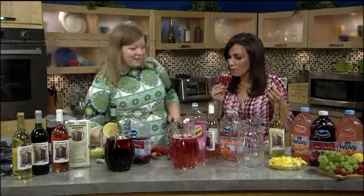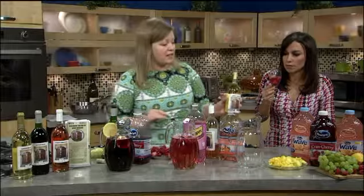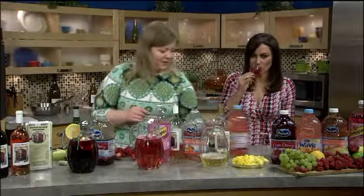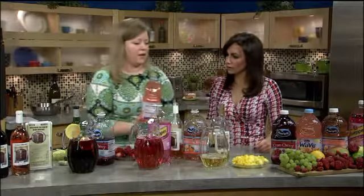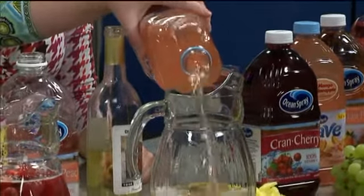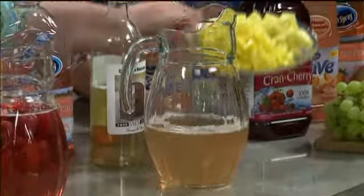Last but not least, we're going to use California Moscato — this is our number one seller and a silver medal winner in international competition. I'm also using a new Ocean Spray juice called Wave, mango pineapple flavor. So I've got some pineapples and mangoes to throw in. Mix those together and throw in the mangoes and pineapples.